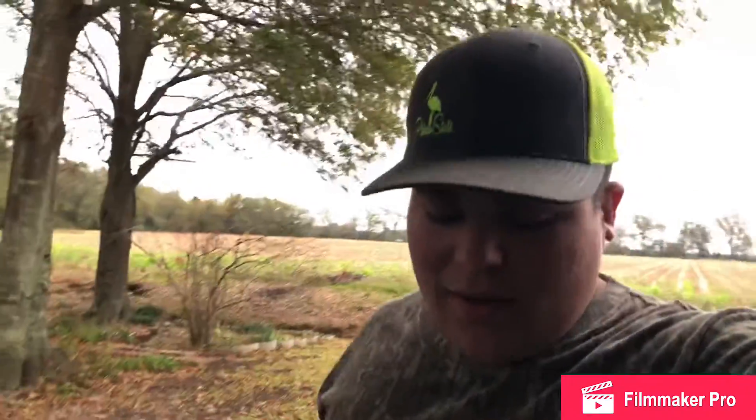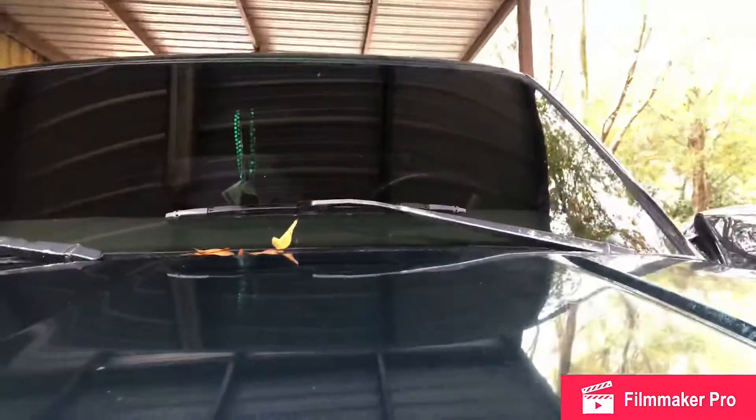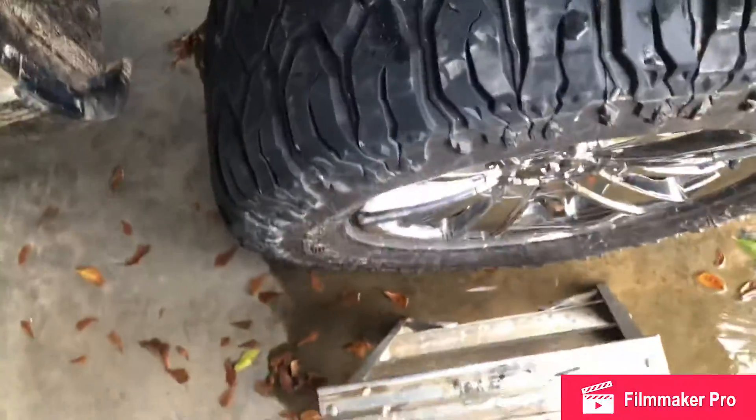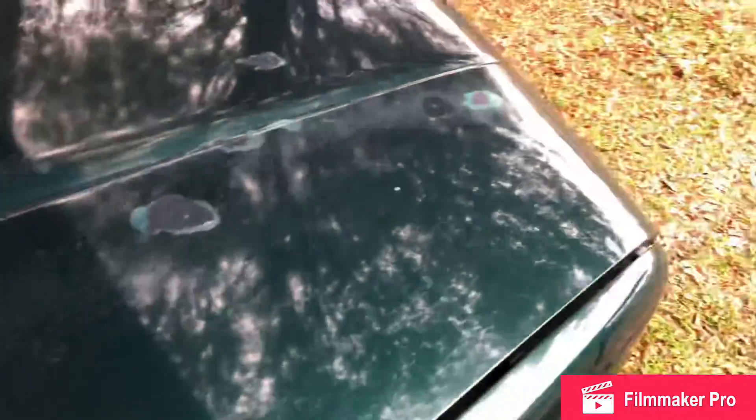Hi guys, welcome back to the channel. Today we're going to be doing something that's a very minuscule change but I think will make a major difference. If you have one of these trucks — an OBS Chevy — yours is probably doing this too. We're going to be painting our wiper arms, because as you can see — yes, I have to have a stool because I'm short — the paint is just flaking off and it doesn't look too good.